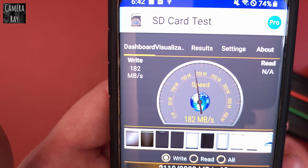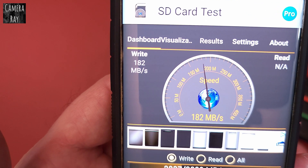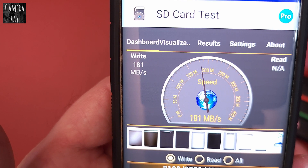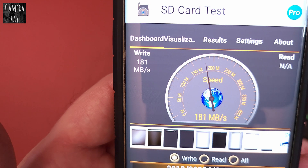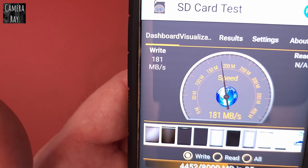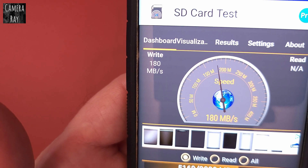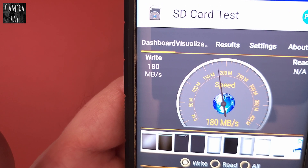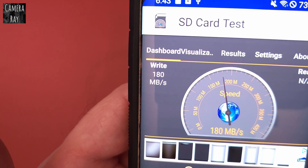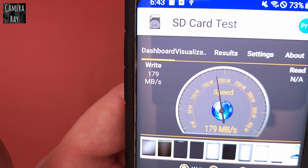It's showing me right now I'm only getting 102 megabytes per second write speed. It can take upwards of 30 seconds, but usually it's a little quicker than that to move the files back and forth. So far the read speed is averaging about 180 to 179 megabytes per second.